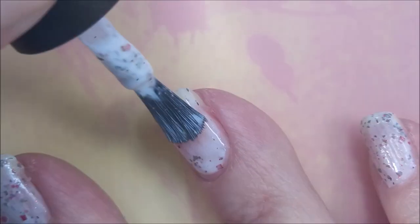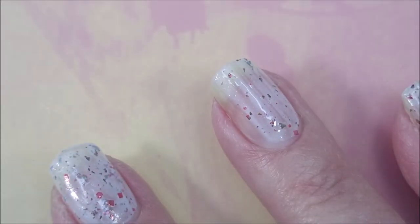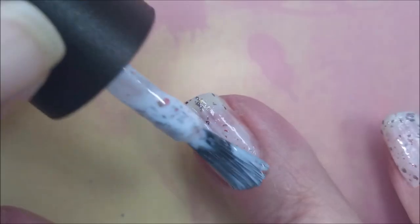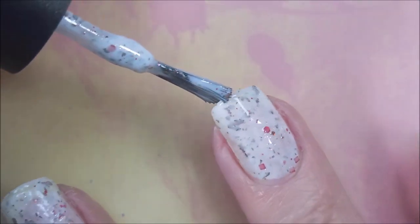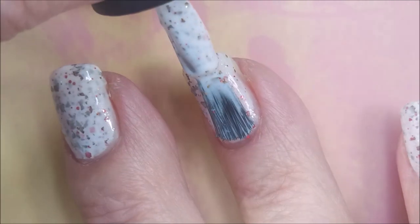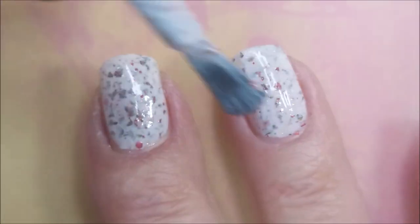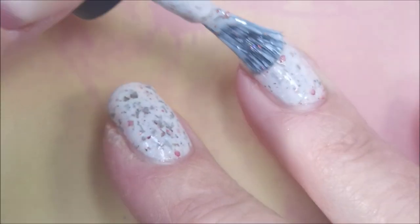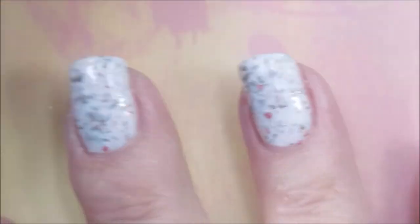I'm really starting to fall for crellies. This one is so pretty. The unique mixture of glitters and shimmer and flakies in this one stole my heart. I'm going to go in with my second coat. By the way, love the brush. You guys know I'm a brush snob, so this is like my kind of brush. I love it.